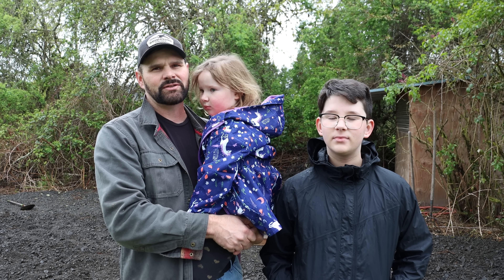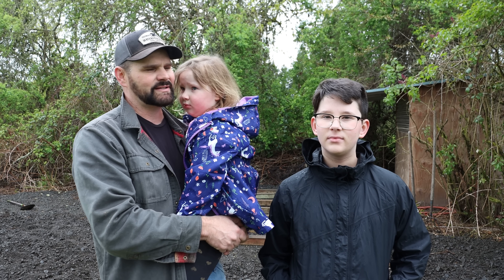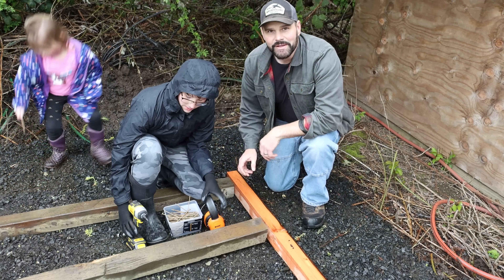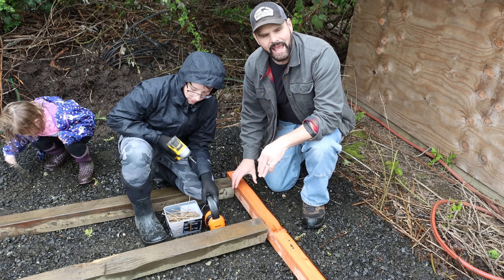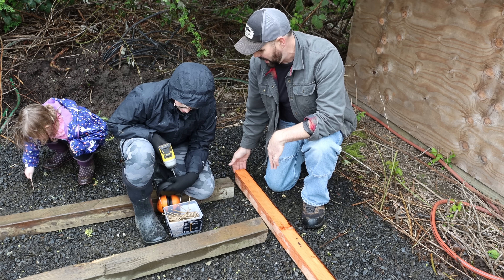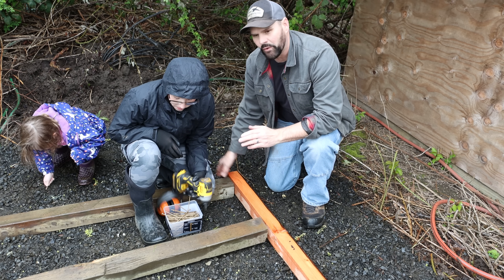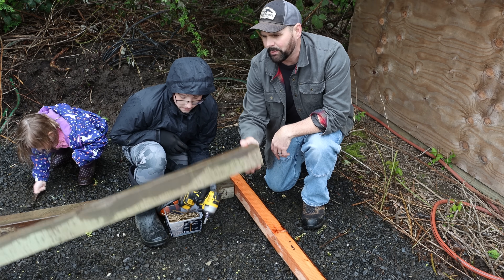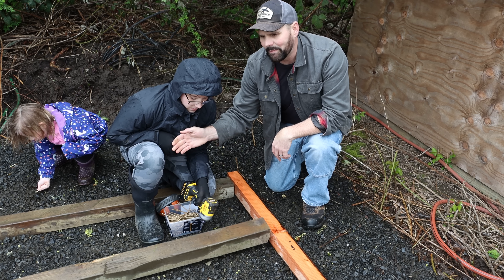I learned construction skills when I was older and I want to teach those skills to my son - we're going to learn how to use a saw properly, drills, and measure. Our first step is to build this deck. I have two pieces that are 12 feet long and then pieces that make it 8 foot wide, and we're going to start by screwing in the four corners. We'll level it up, make sure it's square, and every two feet we're going to put a post and then a piece down the center.